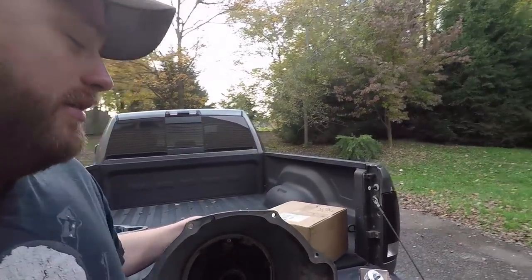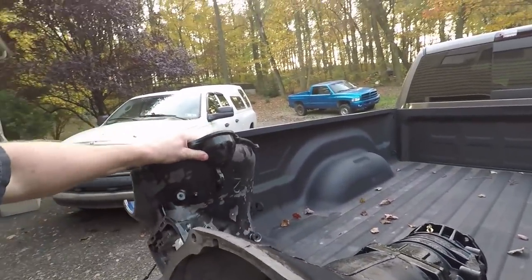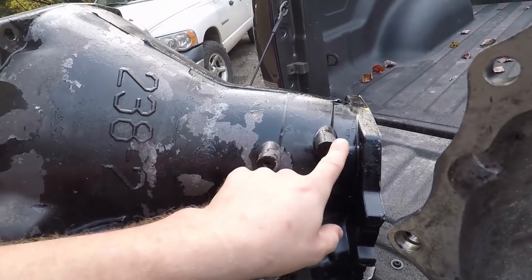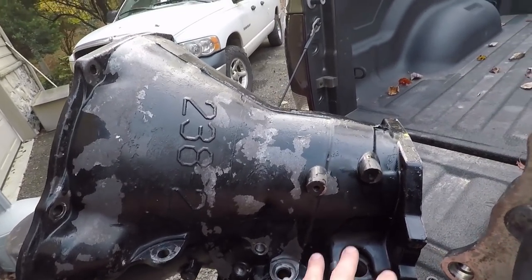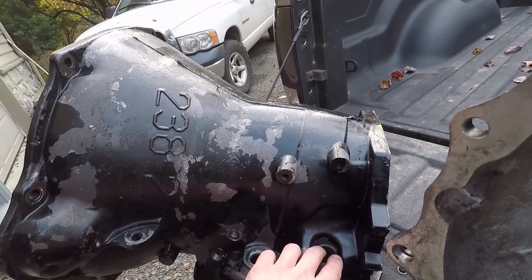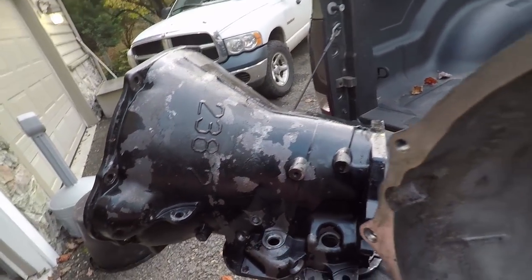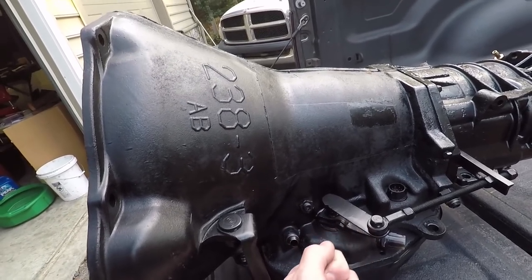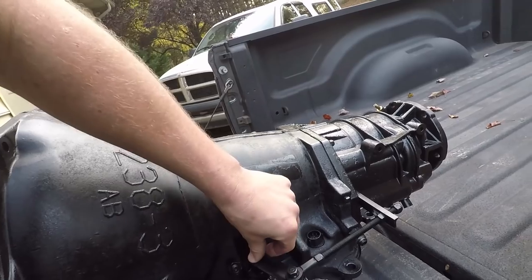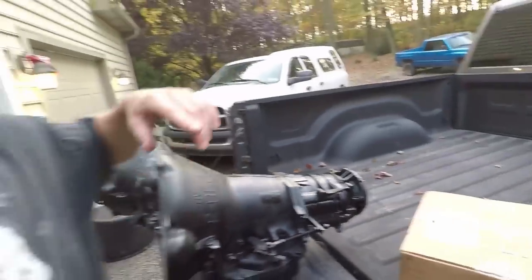So we're starting off with a new case, and this is a 47RE front half case. As you can see here it's nice and smooth right there - that's really the big difference. On this 48RE case we have these two embossments for a TTVA motor. Those were in the later 5.9 trucks - the throttle valve actuator. We have this all-thread setup holding ours back, but as you put your throttle down it moves that TTVA.